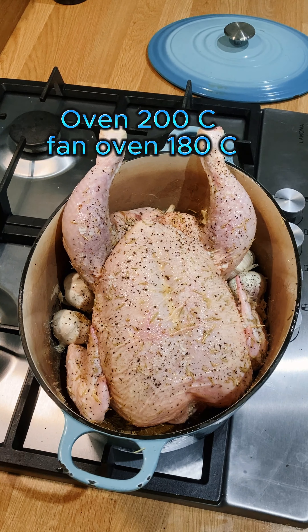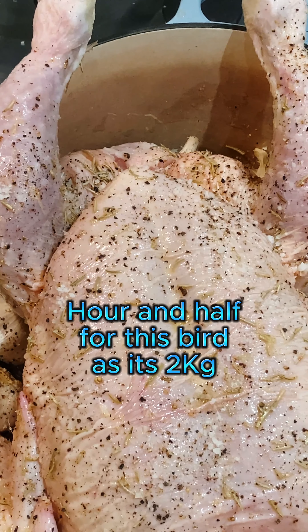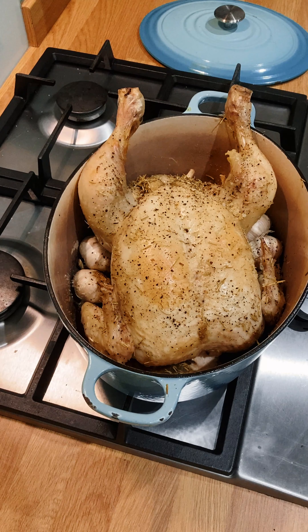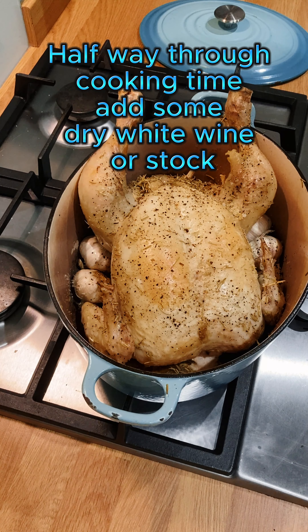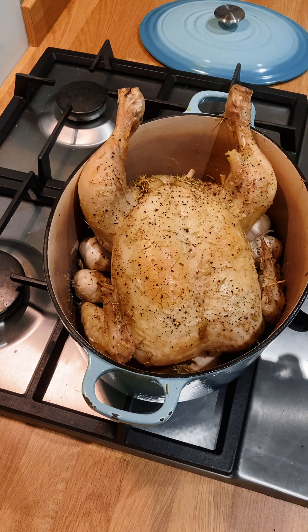Preheat the oven to about 200 centigrade, 180 fan. To make some great jus or gravy, add about 150 ml of dry white wine — a good glass full — or a little bit of stock.